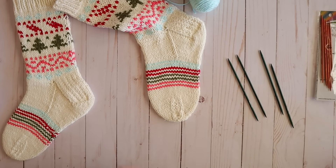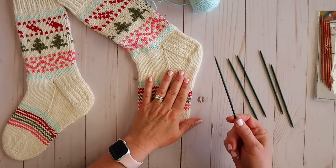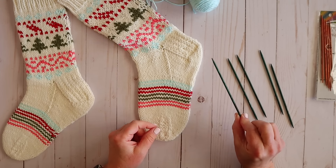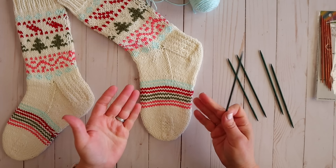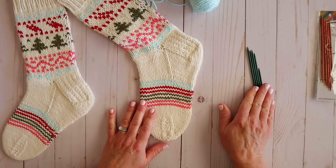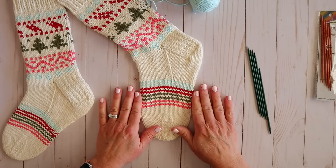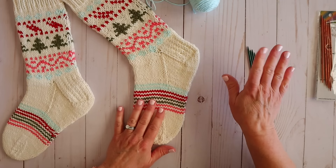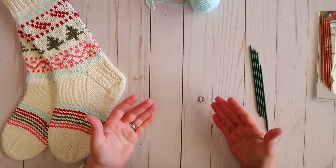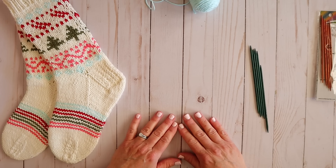If your gauge is off, typically what you'll do is change your needle size and do another swatch. If your stitches are too big, try going down a needle size; if they're too small, try going up a needle size, and experiment until you get gauge with the yarn you want. Every now and then a yarn won't give you gauge no matter what you do, in which case you may need to change your yarn. But if you're following the recommended yarn for a specific pattern and the recommended needles, you'll get pretty close. Everybody's knitting gauge is a little bit different.